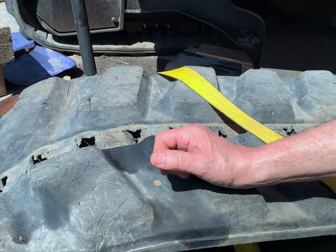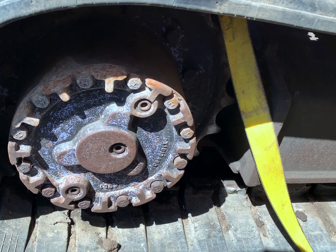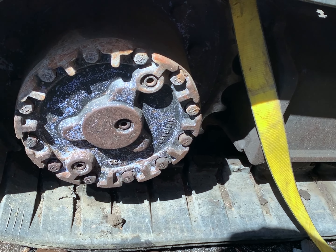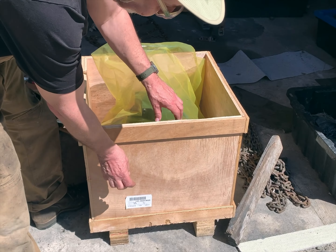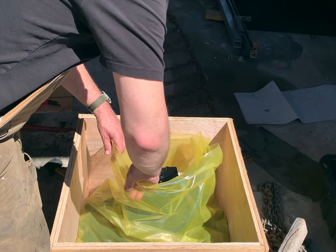What do you figure it weighs, Derek? Three to four hundred pounds. Three or four hundred pounds. Thankfully I've got my kid here with me — she can help out lifting it out of there. Over here in this beautiful box is a brand new one.